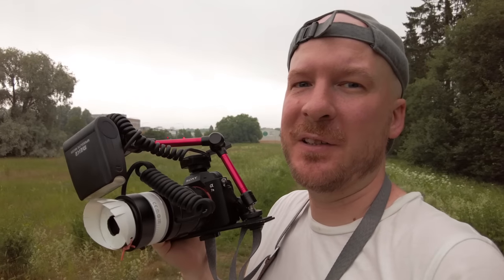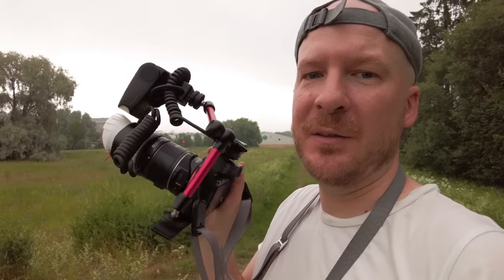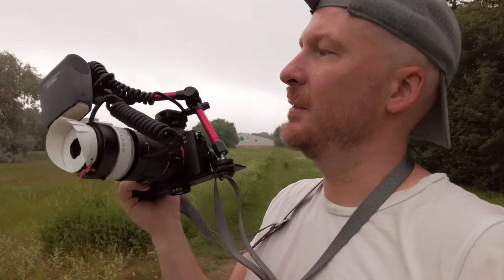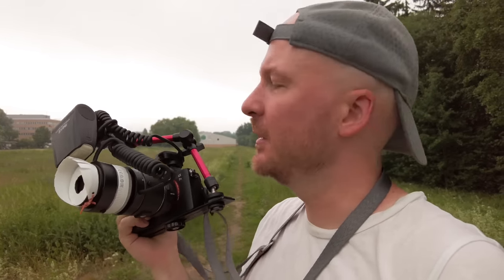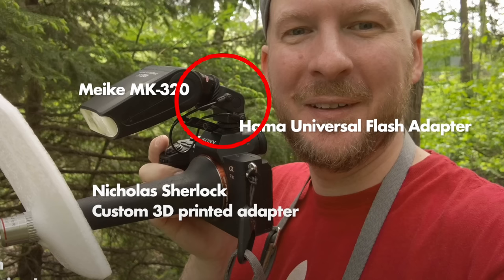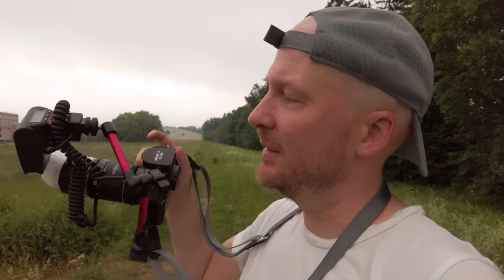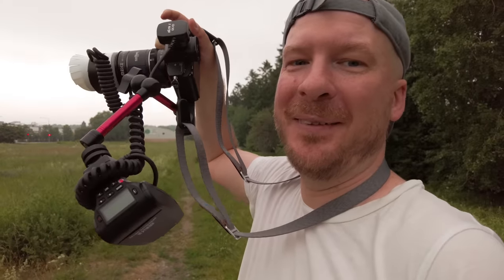One thing I would definitely change if I built this rig today is the red flexible arm here, attached to a plate on the underside. The cable and everything to the flash is just so unwieldy, so heavy, and makes the whole setup so much more inconvenient. I would go for something simpler — maybe my Hama adapter from the microscope video, to just have the flash directly on top of the camera with no extra cables and not so much extra bulk. The arm is just frustrating — it's so hard to get it to stay.